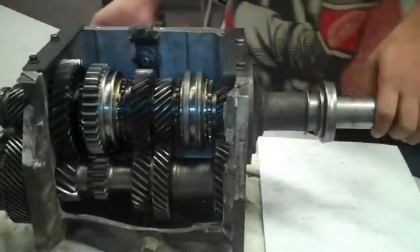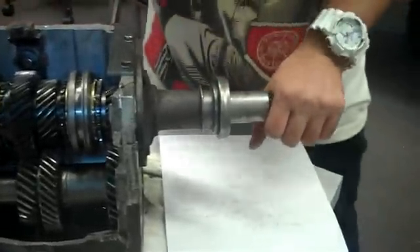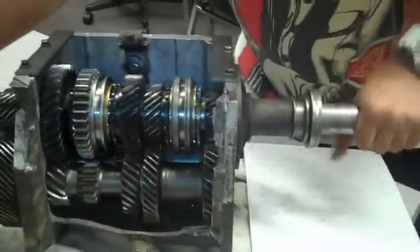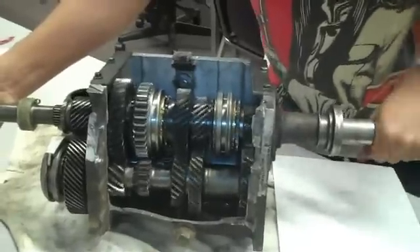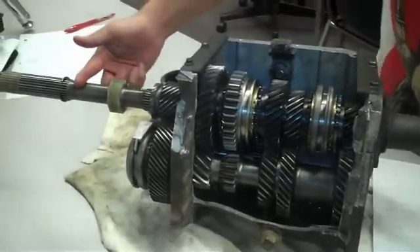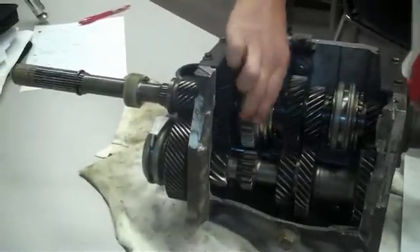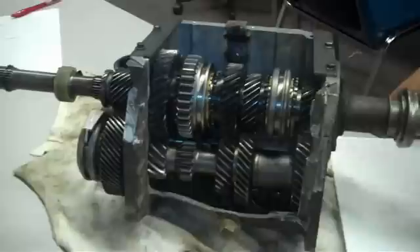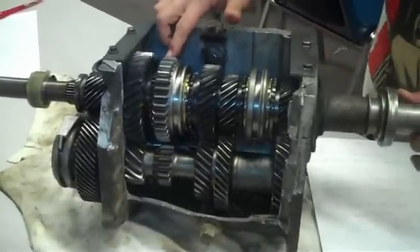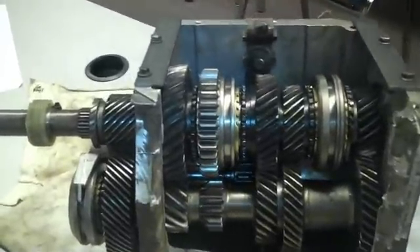First off, these gears here are attached to the input shaft, and when they spin, they won't spin the output shaft. This collar is attached to the output shaft — if it spins, then the output shaft spins too. Whatever this collar gear is engaged to, that's the gear that your car is going to go in.